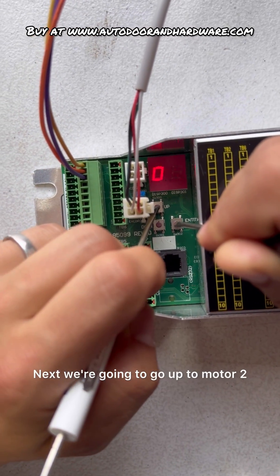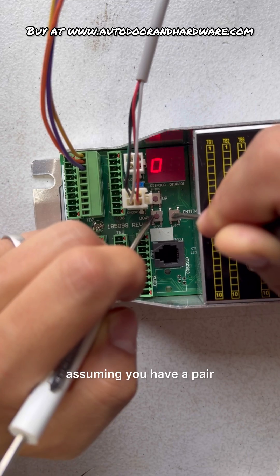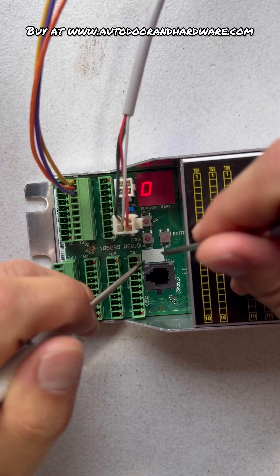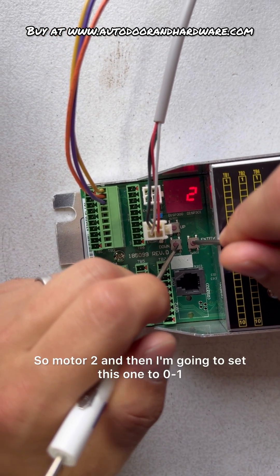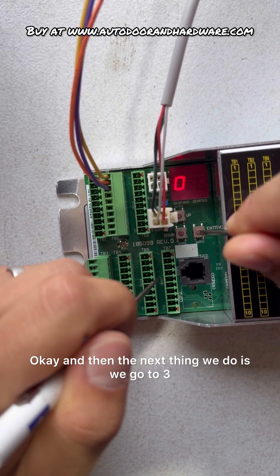Next we're going to go up to motor 2. This has to be the opposite hand, assuming you have a pair that swings out. So motor 2, and then I'm going to set this one to 01.